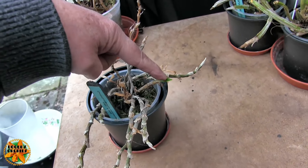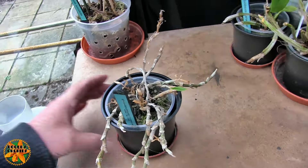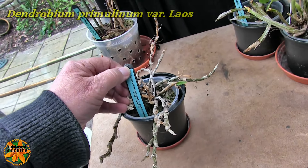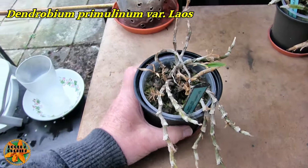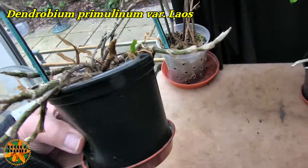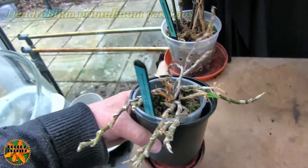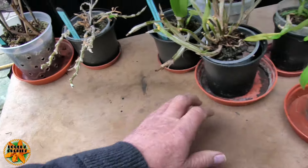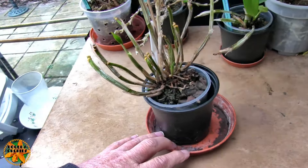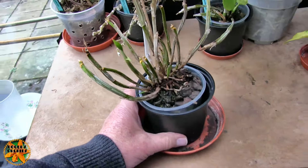This one is probably not going to come back — I think that's had it. It's totally desiccated, with just one bit of green left on it. That is, or was, my Dendrobium primulinum variety laos. Chances of ever getting that again are probably zero. It's too far gone, so that's that one.